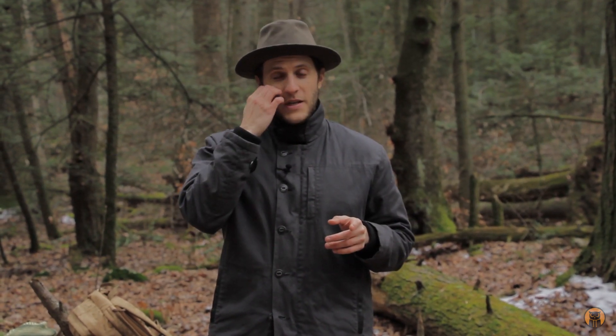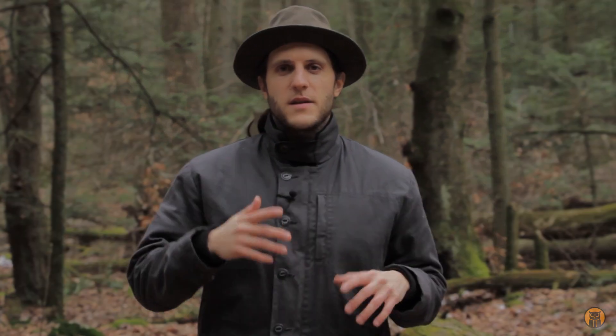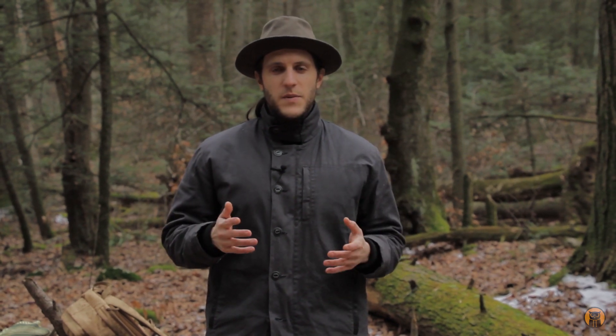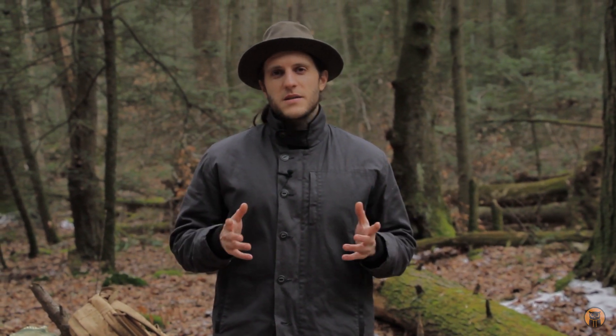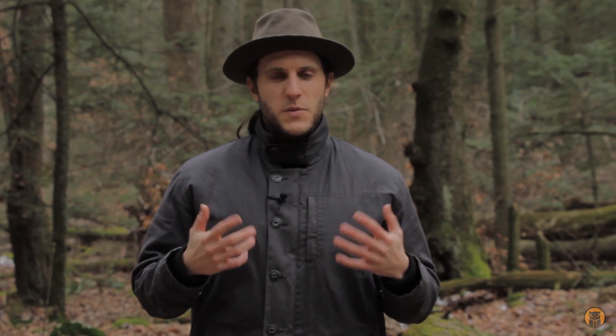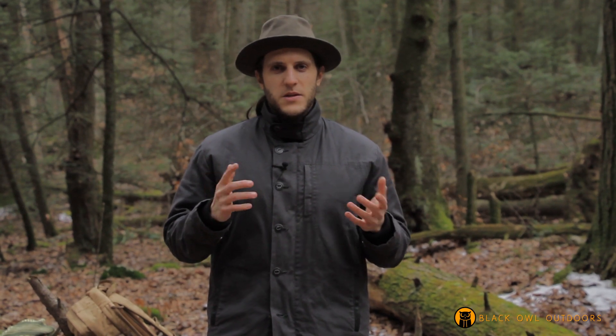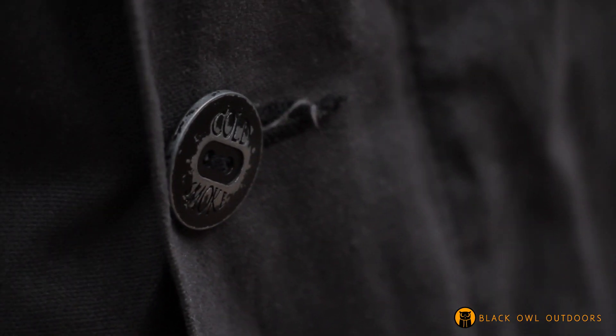I'm sure a lot of you have your own thoughts and opinions about price and things made in the USA. This is the Waxed Deck Jacket because it's made from wax canvas, and this wax canvas is from a US company — actually some of my own goods are going to be using this company's wax canvas as well. But now let's get into the features.